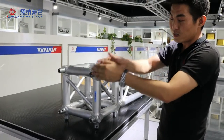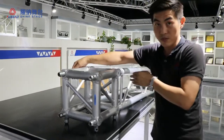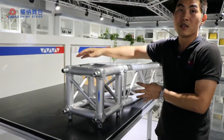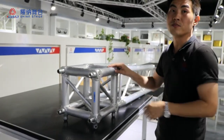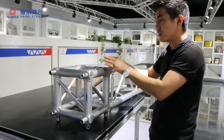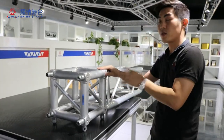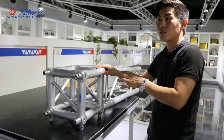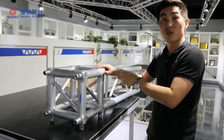You can change this way or you can change this way. Also, you can make four-way with the half conical. So this cube is very popular in the small truss event and in the small venture truss project.